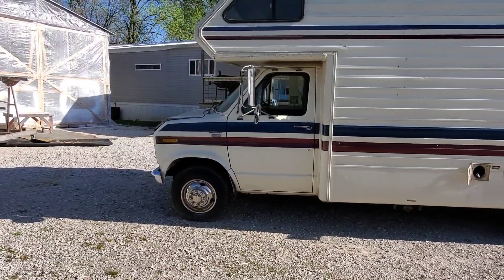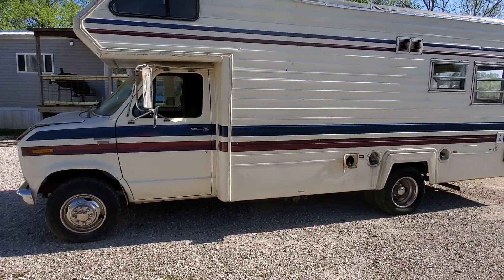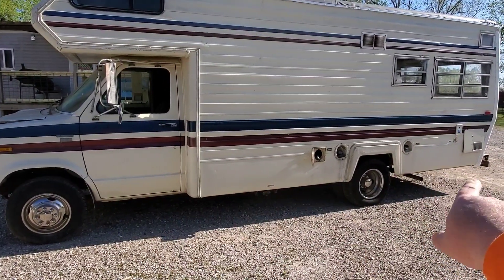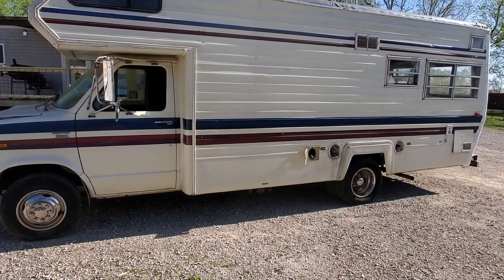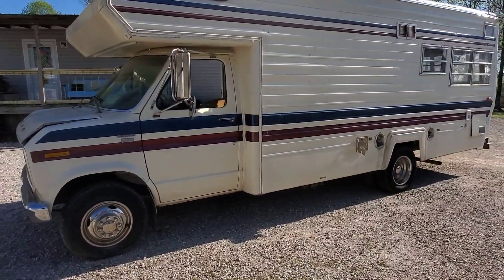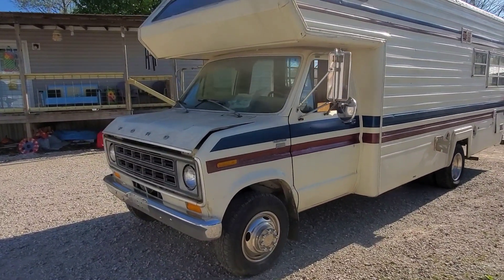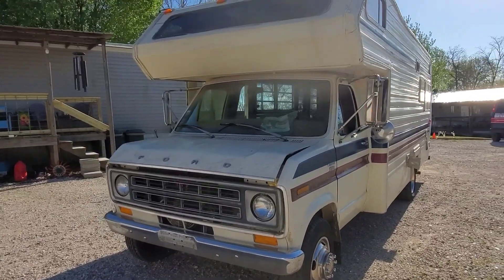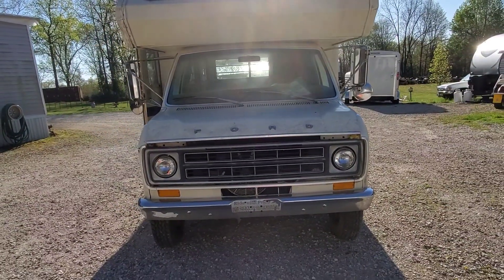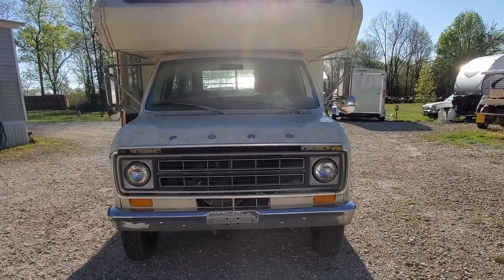I've posted some pictures on my pages and I've had some people tell me that I should rebuild it instead of cutting everything from here back, getting rid of it, and building a tiny house. But after you see the inside of it, you'll understand why I'm not even wasting my time with it. It does have a big block 460 in it and it's got 77,000 miles.